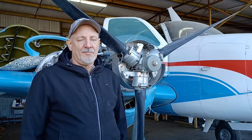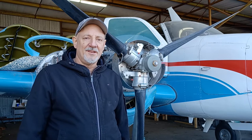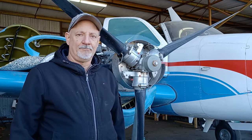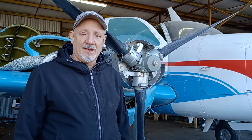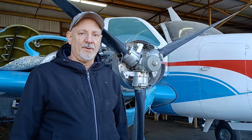Hey y'all, I'm Todd Spank and I've got a 1954 Beechcraft Twin Bonanza. I've been looking all over YouTube to try and figure out how to pull the prop, and I haven't found any videos for geared engines, so I decided maybe I had to make a video. According to the Hartzell prop manual, here's how to do it.